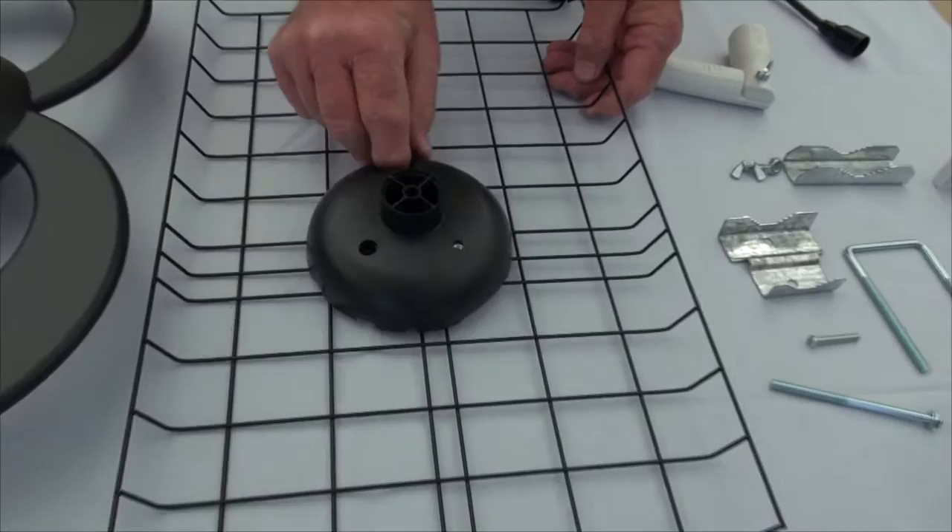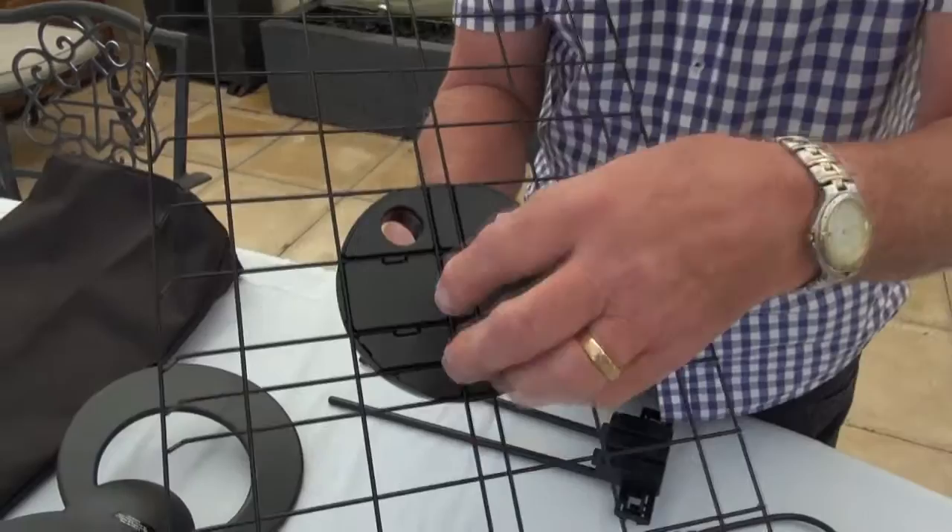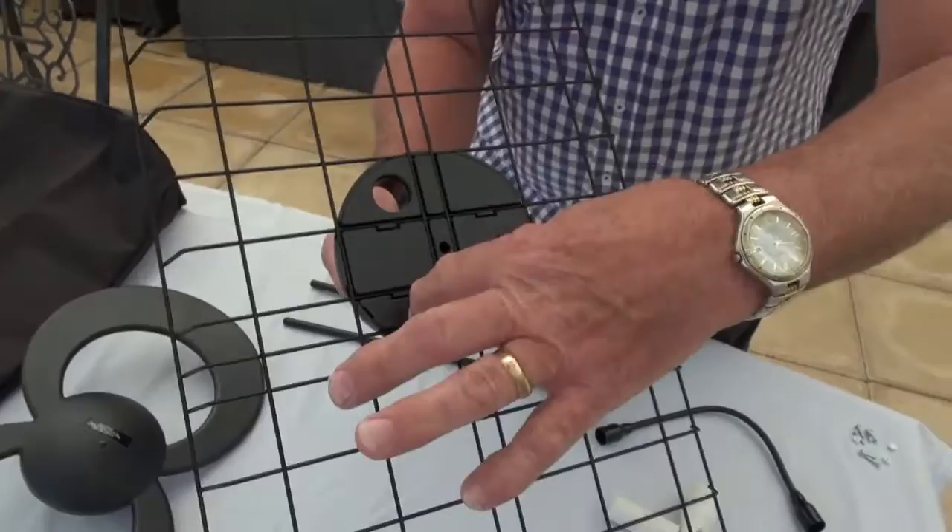I'll just pause at this stage. As you can see, I've positioned this round element onto the wire mesh — it can only fit one way with the rectangles and the squares.